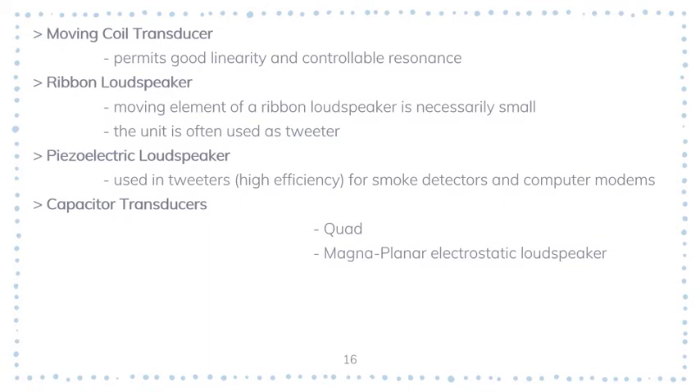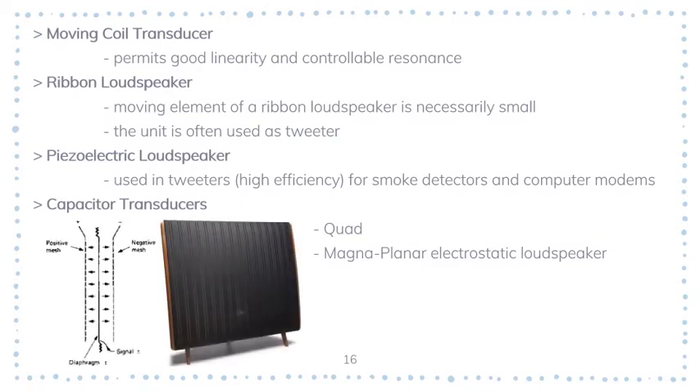The next type is capacitor transducers. The advantage that makes the electrostatic loudspeaker principle so attractive is that the driving effort is not applied at a single point in the center of the cone or diaphragm, but to the whole surface, which can be large in area. There is therefore no breakup problem for the diaphragm since all parts are driven by the circuit, and a single unit can handle the whole audio range.